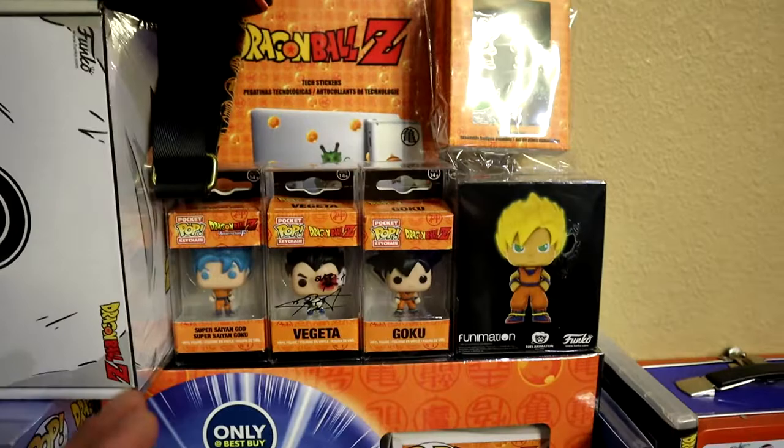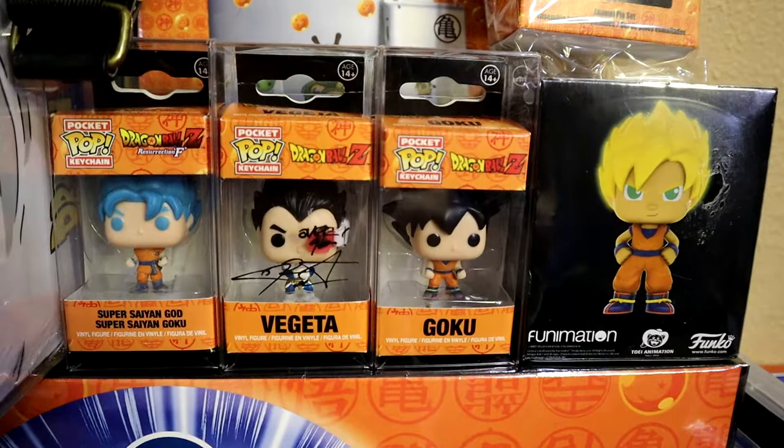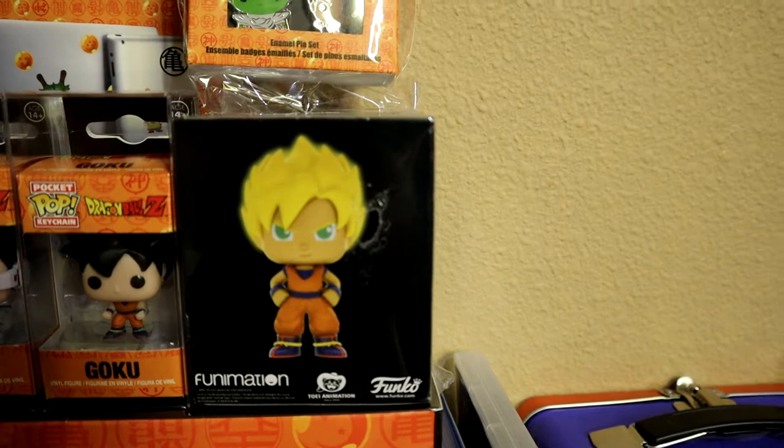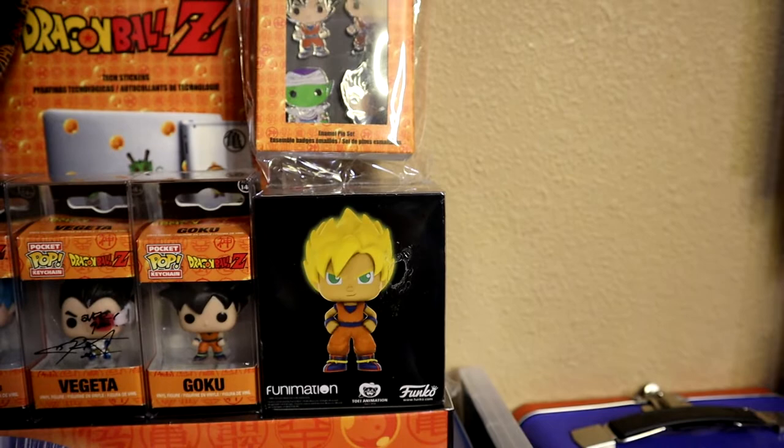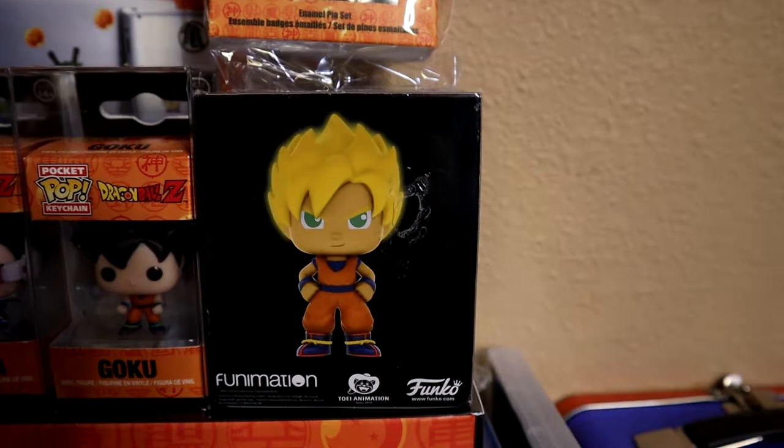We have the keychains right over here — I got one of them signed, looks really clean and detailed. We have the mystery minis, and since they have different characters, I'm going to have to get two or three more to try to open them and get all of the characters. That is also a Funko product.